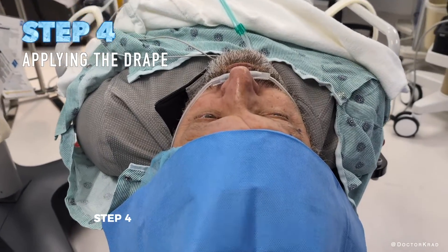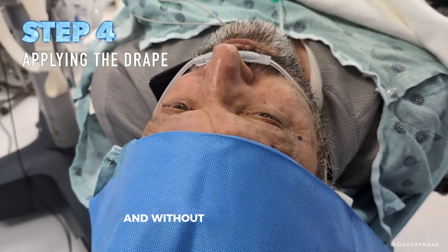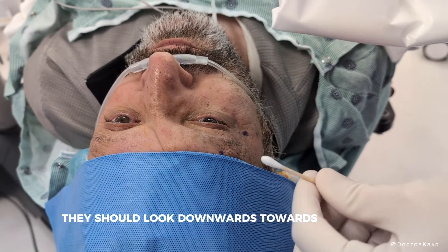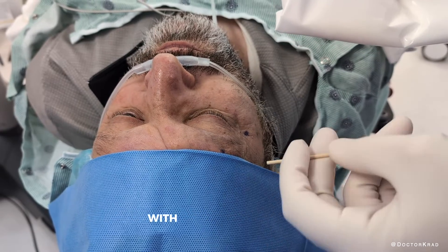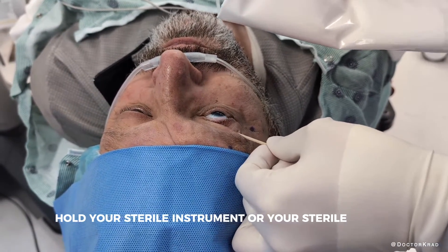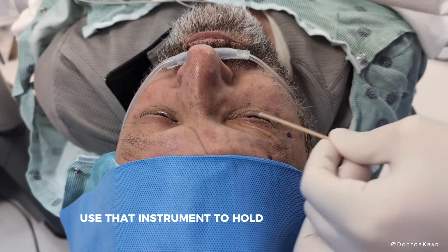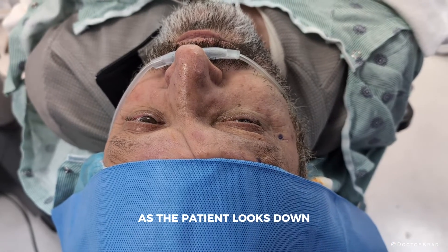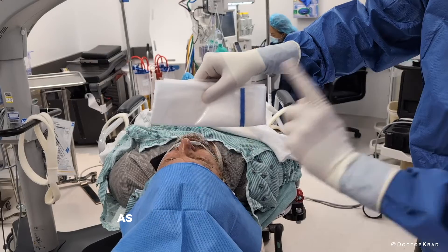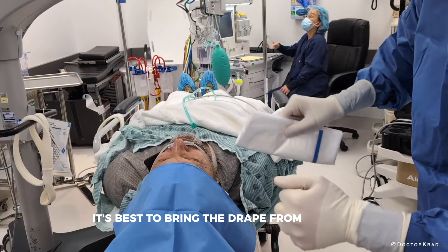Step four: ask the patient to open their eyes, both of them, and without moving their head, they should look downwards towards their toes. With the opposite hand, hold your sterile instrument or sterile object, whether it's the cotton tip or Weck-Cel. Use that instrument to hold the upper lid up as the patient looks down. Do not come down on the eye from above, as it will make the patient flinch. It's best to bring the drape from the side.